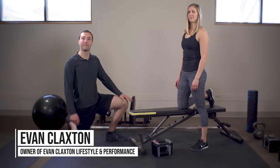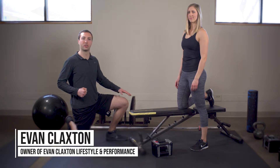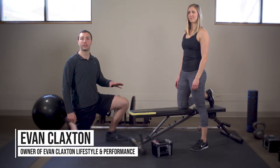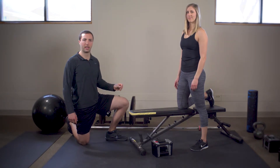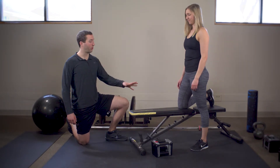The bent over dumbbell row is a fundamental rowing exercise that is really going to allow us to load up the weight pretty heavy, because we're going to give ourselves a really solid base in this position.